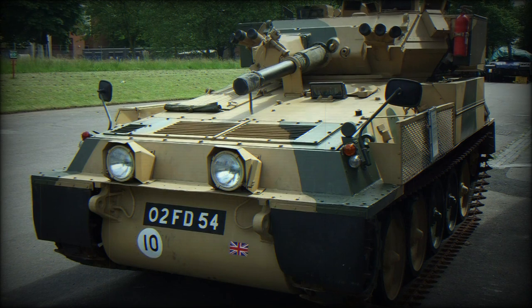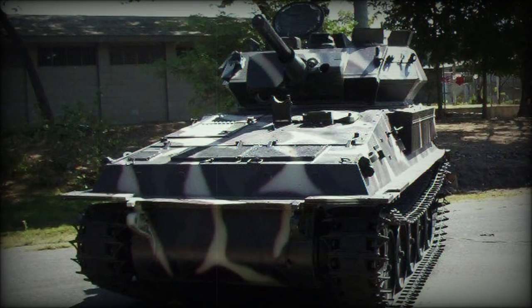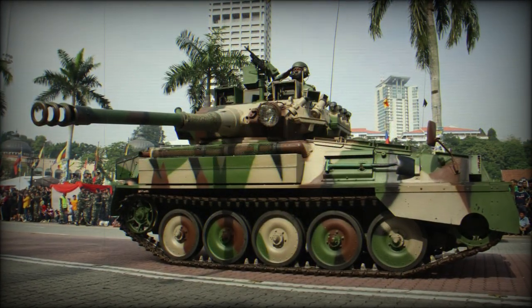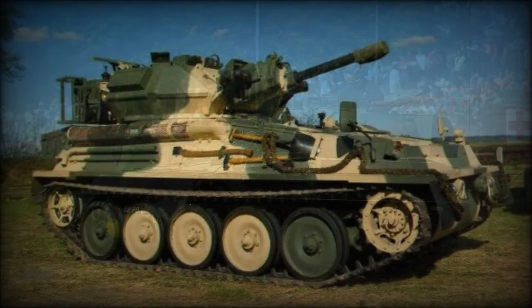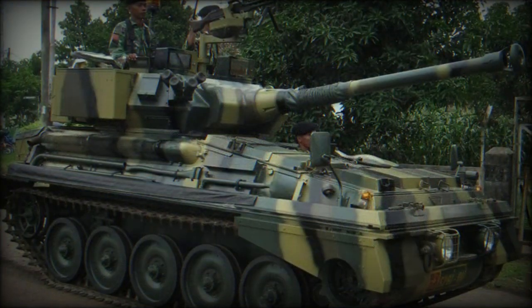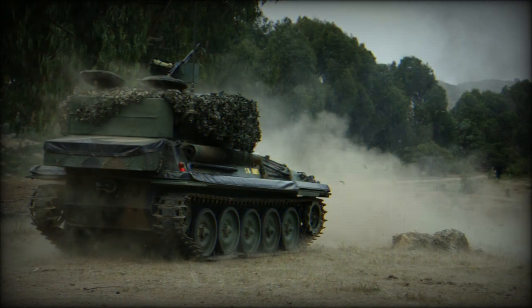One of these products became the Scorpion light tank, intended for fast armed reconnaissance and featuring a minimal crew of three. The Scorpion entered service with the British Army in 1973 and was in active use until 1993, with some 3,000 examples being delivered. Combat history included the Iran-Iraq War of the 1980s, the Falklands War of 1982, and the Persian Gulf War of 1991.